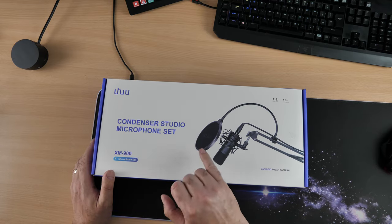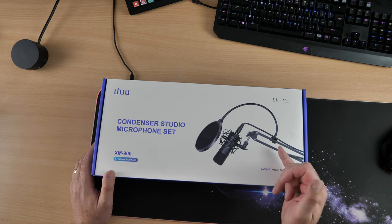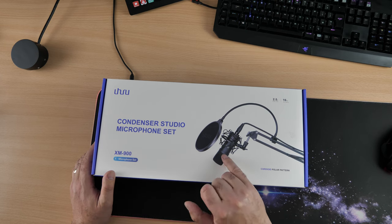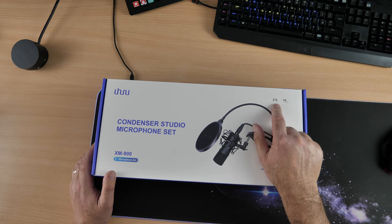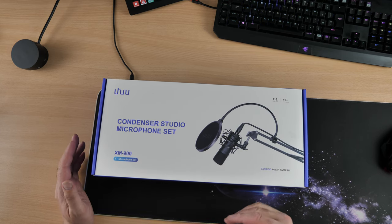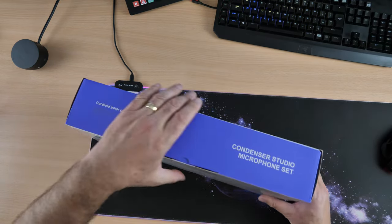It comes with everything you need: the pop filter, shock mount, a phone filter for the end of your microphone, the arm, the clamp for the desk, the microphone itself, and the cable. It even tells you the cable length on the box — 2.5 meters. We're going to have a quick look around the box, do the unboxing, do the installation, and set it all up.